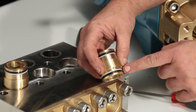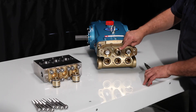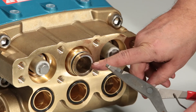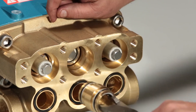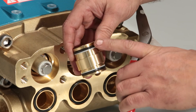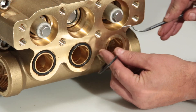Inspect O-ring and backup ring for damage. If the V-packing spacer remained in the inlet manifold, use a reverse pliers and grasp the inside of the adapter, pulling away from the manifold. Inspect O-ring and backup ring for damage. Use a small pick to remove the inlet manifold O-rings.